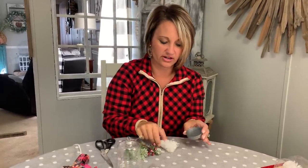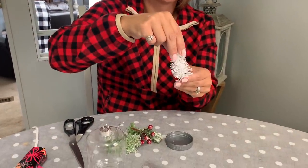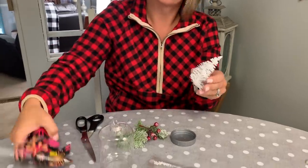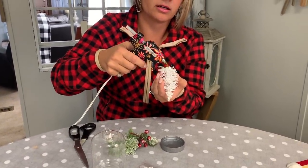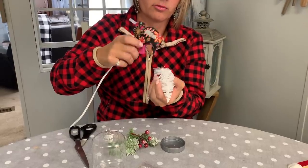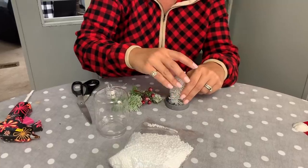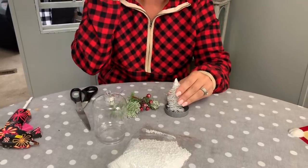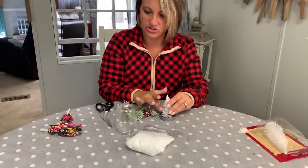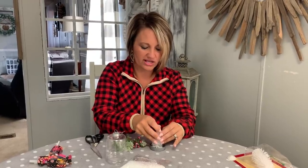So we're gonna take the ornament apart, take our top right here, and we are gonna hot glue our little cute tree to the top. I'm gonna take my hot glue gun and put plenty on the bottom of my tree and just sit that bad boy down right here in the middle. Make sure that it stays — it'll take just a few seconds to make sure the hot glue is good and set. We want to make sure we've put enough and that it's gonna stay.